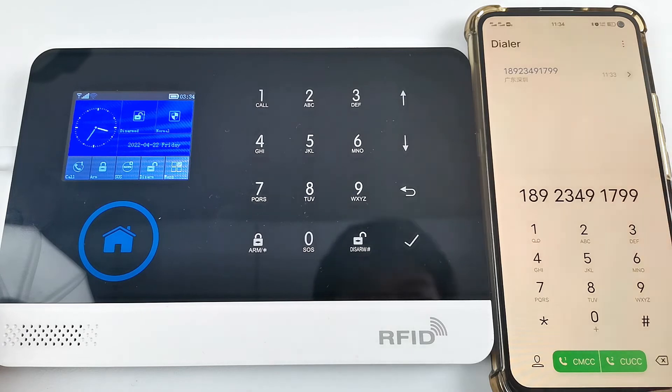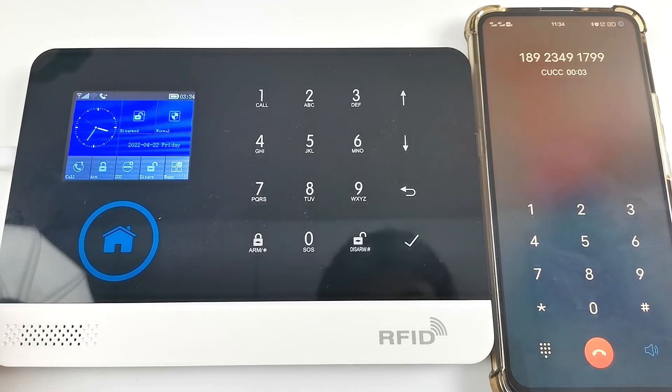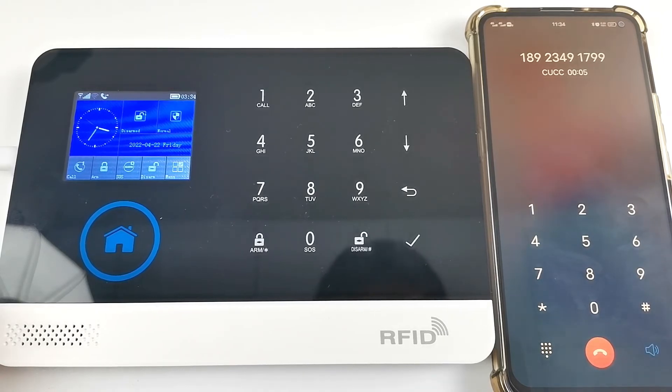You can call the host directly from your mobile phone. Press 2 to disarm, press 3 to monitor, press 4 to talk.